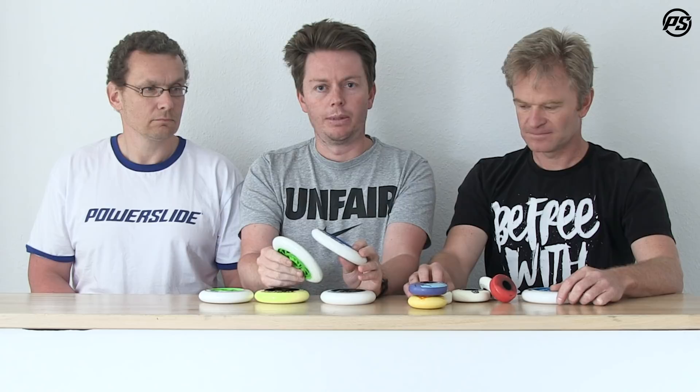We also offer different profiles in our 125mm program — the 125 comes with a wider profile and the G13 with a narrower profile. Relative to speed skating, as already mentioned, the narrower profile is faster rolling and easier to skate on, but the wider profile gives you a bit more grip and stability.